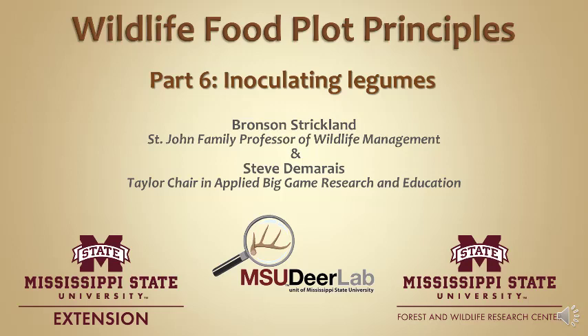Today I want to focus on all of the aspects of getting a place prepared to plant for food plots — what are all the things you need to do ahead of time. So that's really what this presentation is about: the background and preparation for a food plot system on your property.